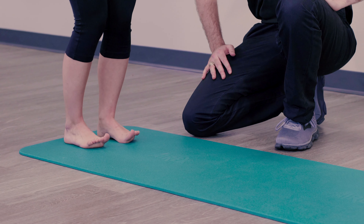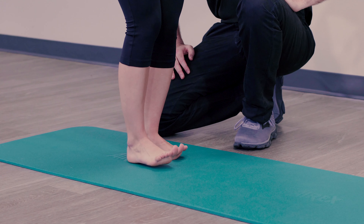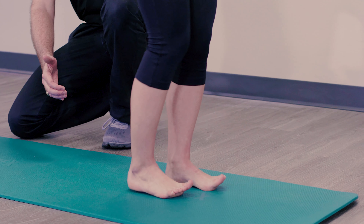Now she's going to kind of pad forward, just like that. What we're going to look for is you're going to feel a burn in the front of your shins, kind of like shin splints when you're a kid, maintaining that knee bend.